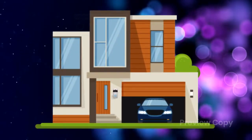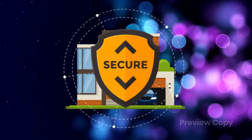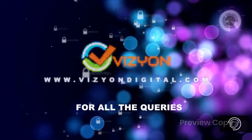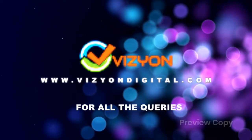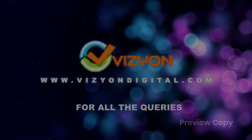Now you're all set for a safe and secure home environment. Hope you liked the device. For all queries, please log on to www.visiondigital.com and you can call or write to us. We are here to happily address and assist you. Thank you.